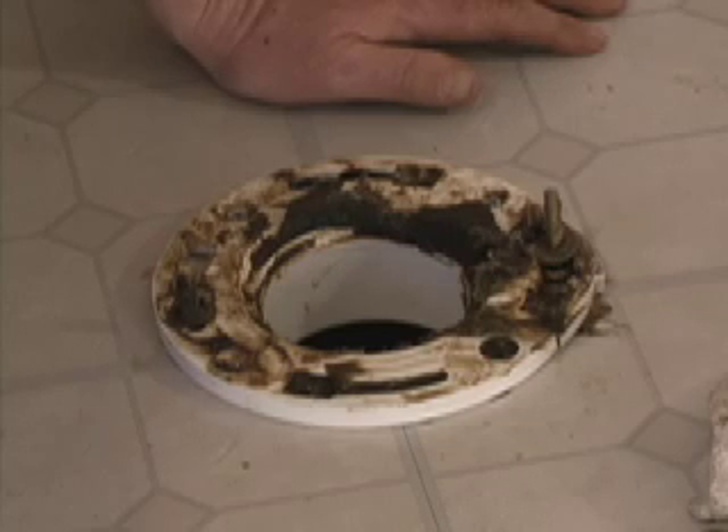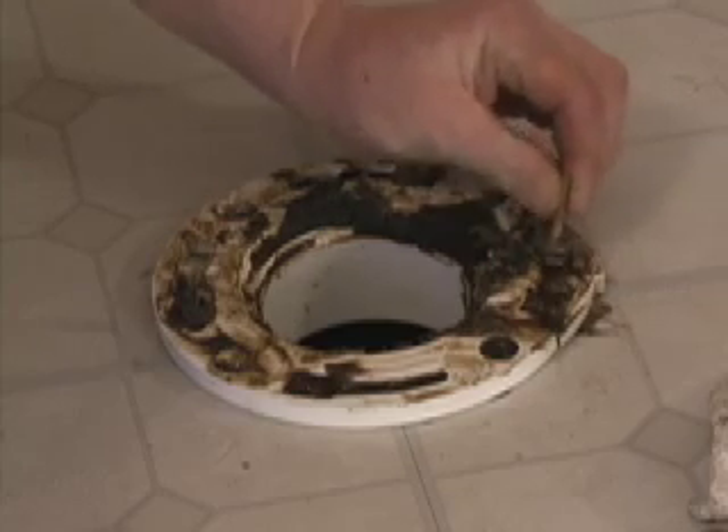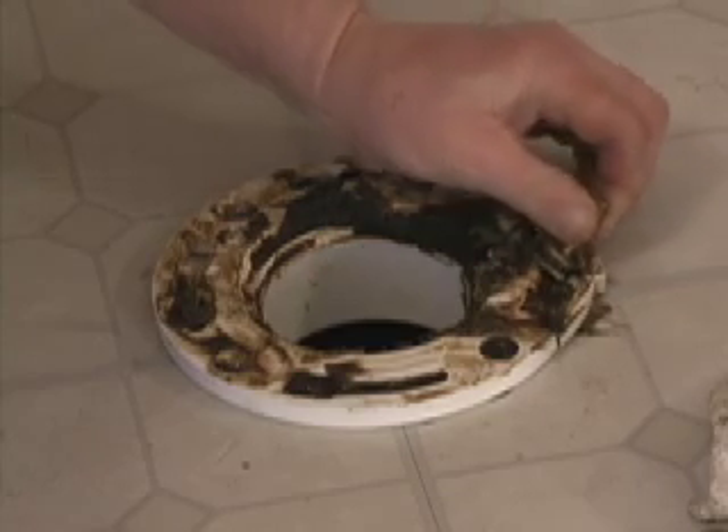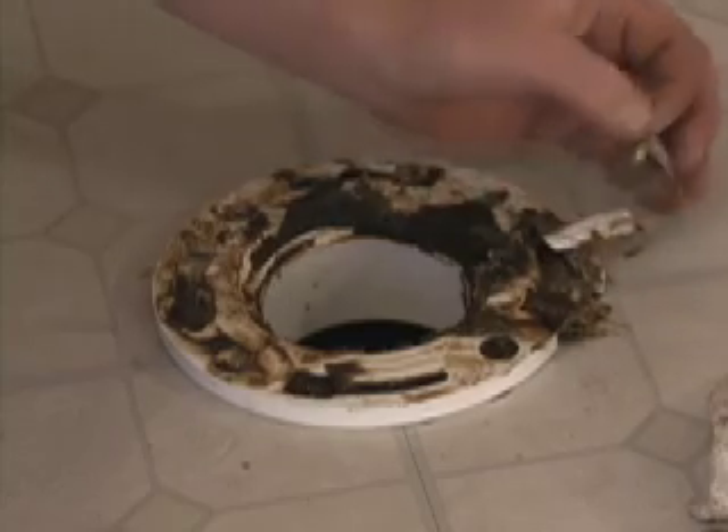We've pulled the toilet up and lo and behold we come to find out that the flange is broken. What are we going to do now? This whole piece here is broken off — there's no way this toilet bolt is going to hold the toilet down.